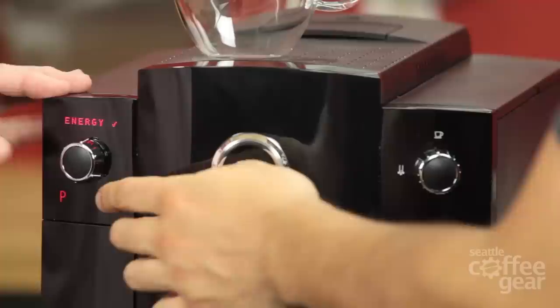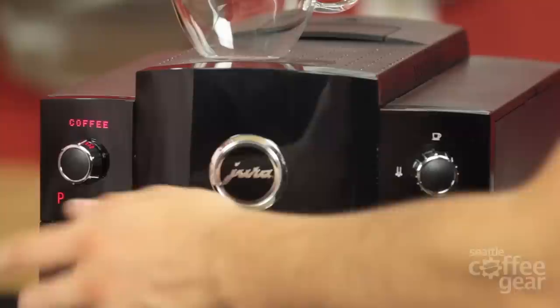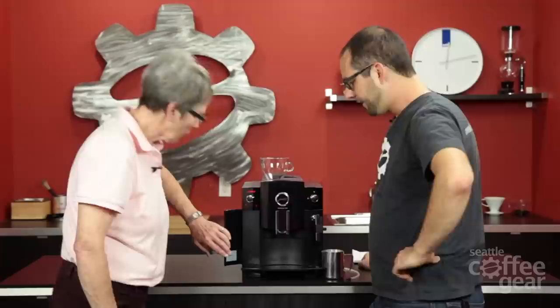Now we're back to ready — back to our regular mode. If we want to get into steam, we hold the button and it will say steam while it heats up. There's also an indicator light here if you need to do any maintenance, like if something needs to happen — descaling, for example. It will let you know.